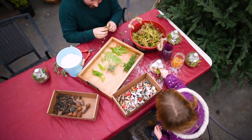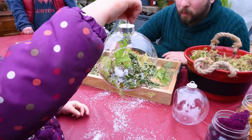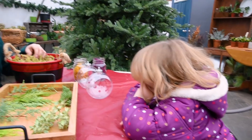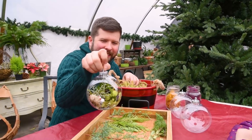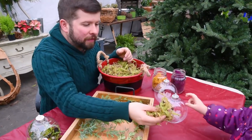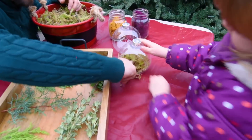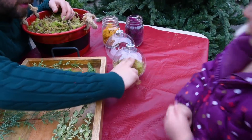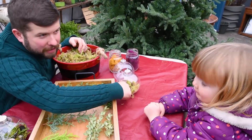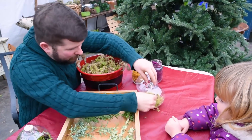Now we're going to build a little winter forest dome. We start by placing sphagnum moss into the bottom of the glass dome and pushing it down to create a forest floor base — it gives that cushy, natural feel like walking on a real forest floor.